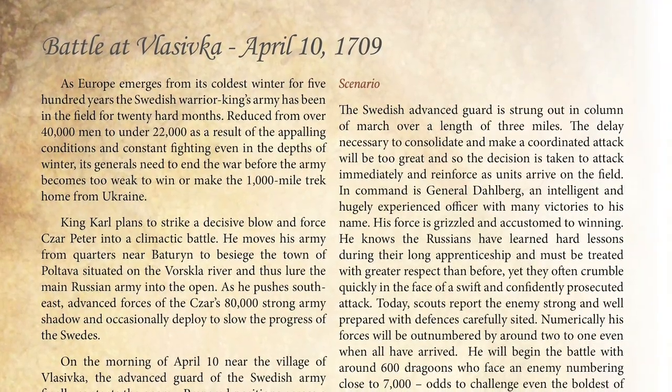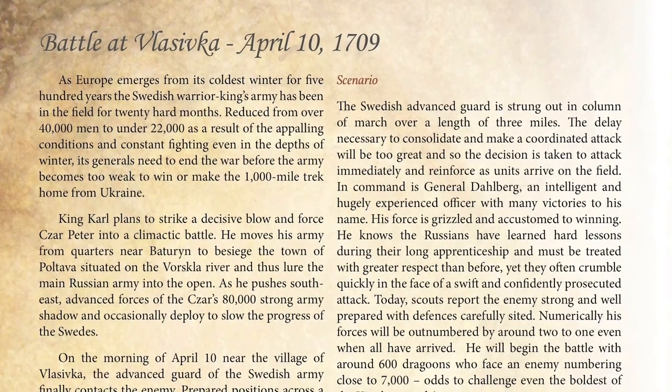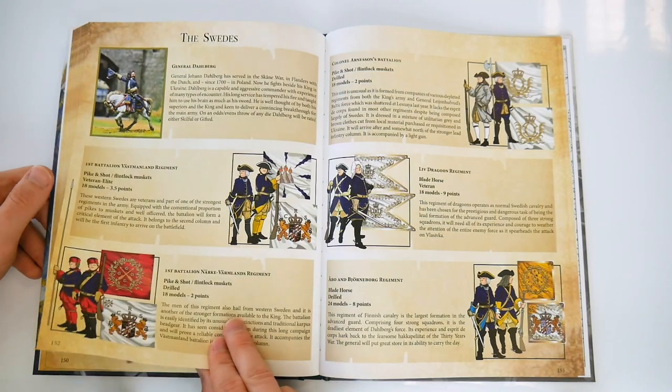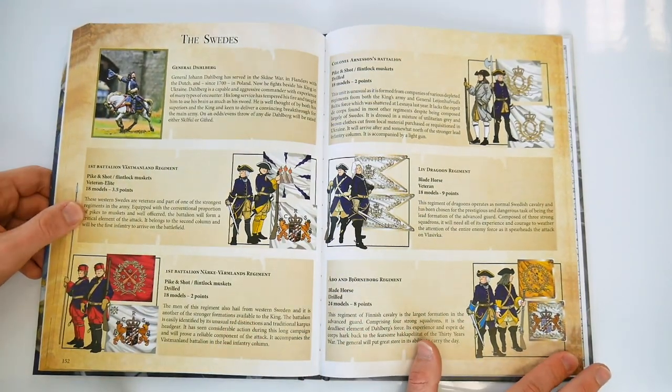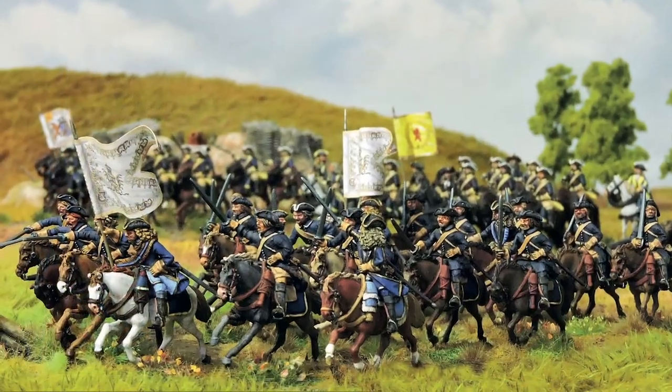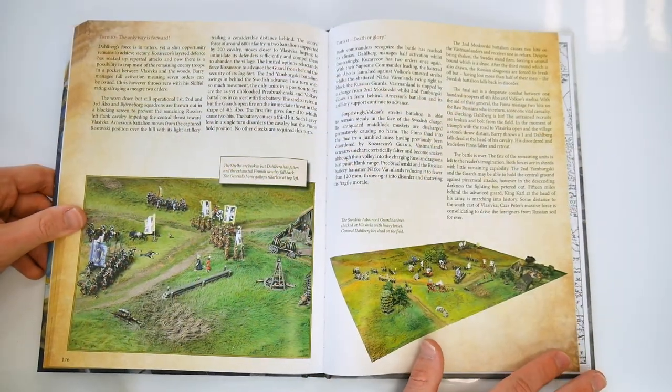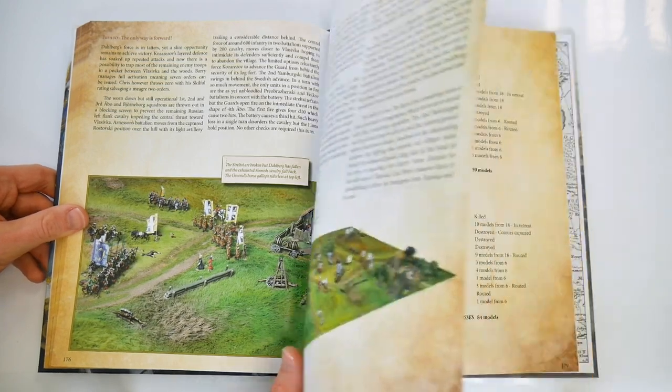Lastly, the book provides a sample scenario — more a battle report — an account of the Battle of Valeska in 1709, which covers the main forces involved, table setups, regimental uniforms and flags, and some exceptional photographs of figures on the tabletop, plus a turn-by-turn account of the game.